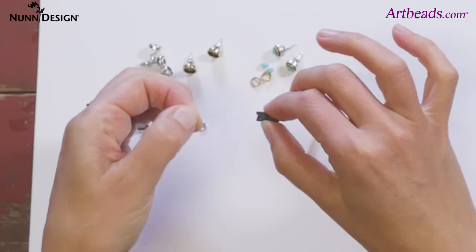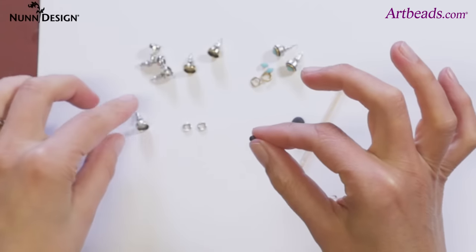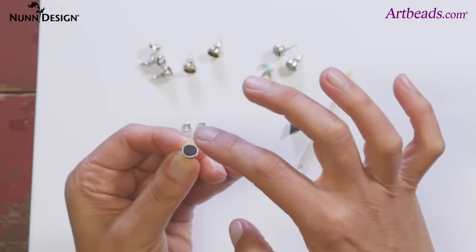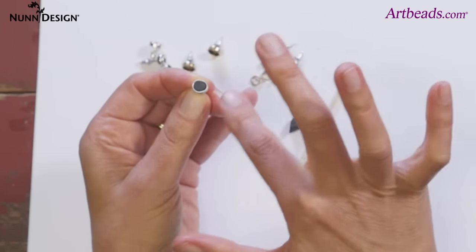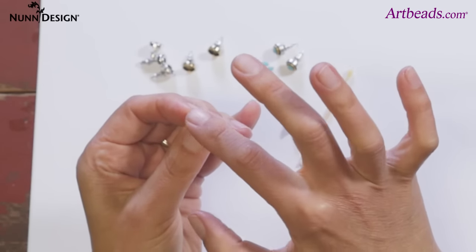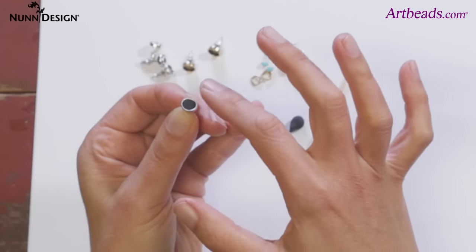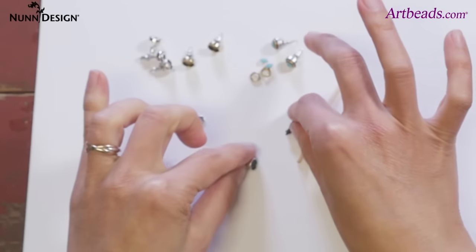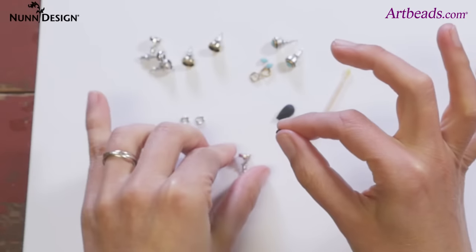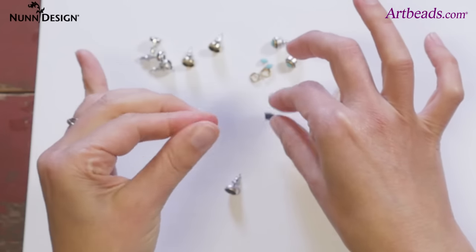Pinch off a tiny little ball — it is really small, it is really tiny — but if it's not enough, we can add more. Put it in there and start to pat it down. For this particular earring, I want it to be nice and flush, not domed. I just want enough to have a little bit in the base to make it nicely covered. It's much easier to add to your piece than it is to pull away from it, but let's do one where we put too much so we can see how easy it is to take away.